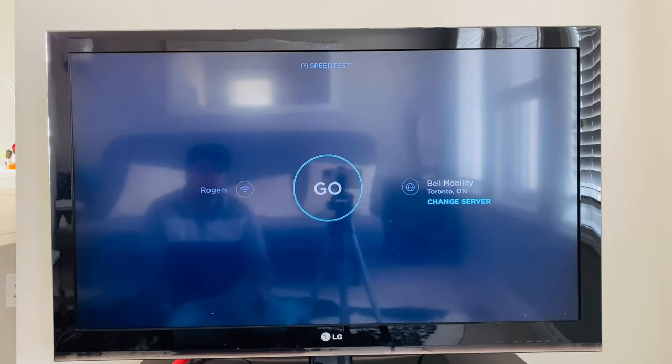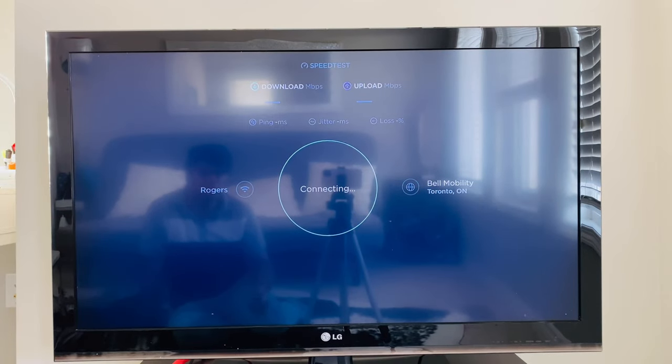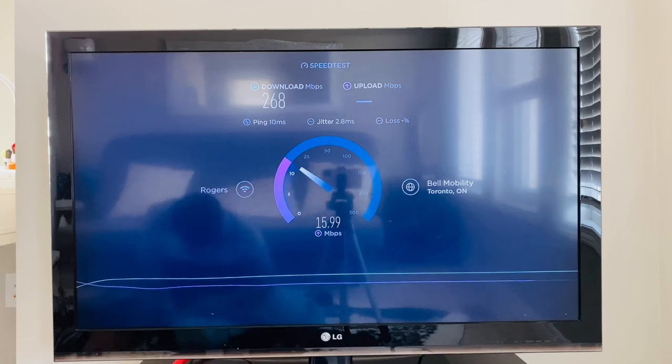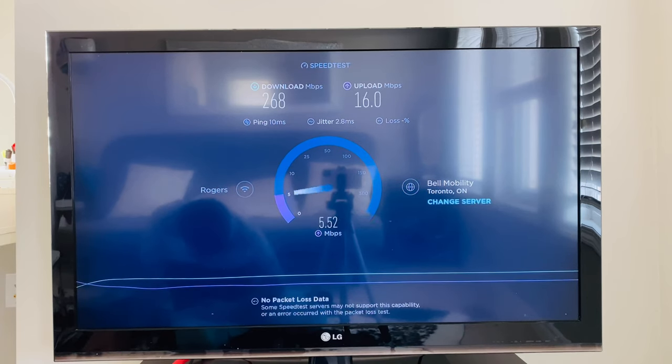Let's check the speed of the Wi-Fi connection. Wow — 268 megabits per second download speed. That's pretty good! And 16 megabits per second upload. That's very nice.